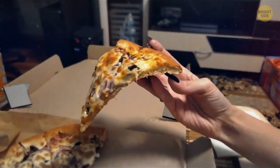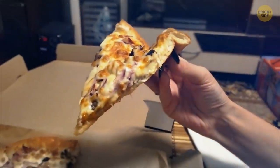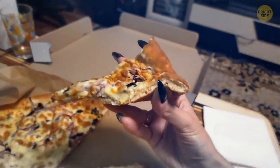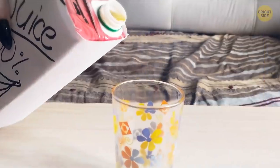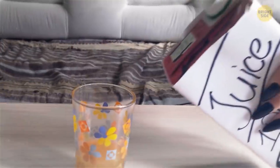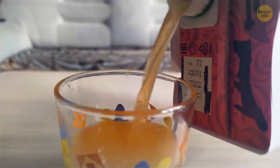The right way to hold a pizza isn't flatly like you're used to, but in a U-shape to prevent it from flopping over. Pinch the crust a bit when you pick it up and all the toppings will stay inside. Don't pour your juice from the box with the opening on top — flip it over. When you do it from the top, you'll be able to control the flow and stop it neatly and quickly.